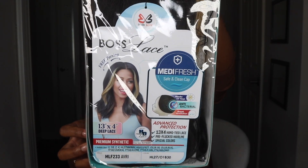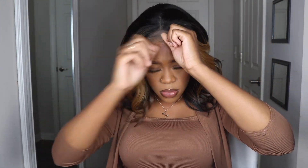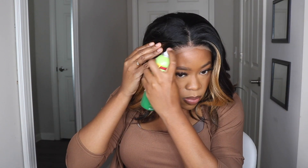Alright, we're jumping into this Bobby Boss unit — style Avery in the color HL27 slash 01B30. I am very pleased because initially I thought it probably wouldn't be as great as I wanted, but they showed out. This unit comes with a 13 by 4 hand-tied lace parting space, a plucked hairline, a bunch of color options, and their Midi Fresh Safe and Clean cap for bacteria protection, ventilation, and comfort. Since it has a 13 by 4 lace space it's free parting, but I'm leaving it with a middle part today.